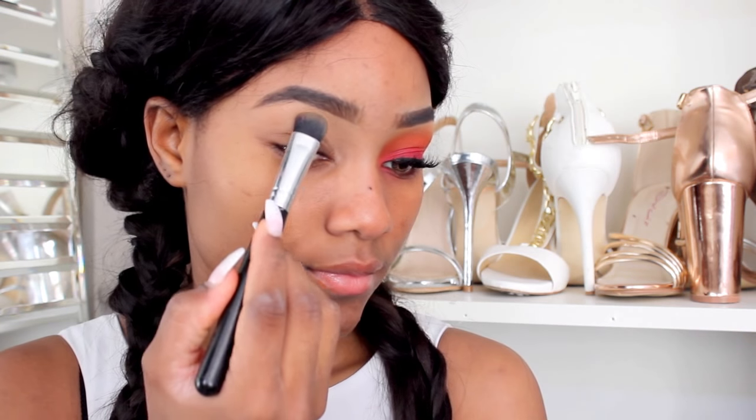The first thing I did was apply my Vaseline lip gloss just to keep my lips moisturized for later, and then I went on to do my eyebrows. If you want to see how I achieve this eyebrow look, make sure you check the description bar below where I'll be leaving a link for my eyebrows tutorial. Now I'm going to start by setting my concealer using my NYX powder foundation, which is in the shade MFN 90W.